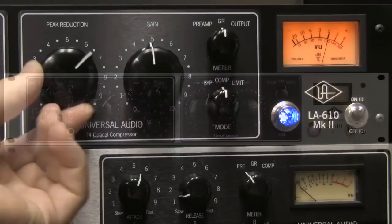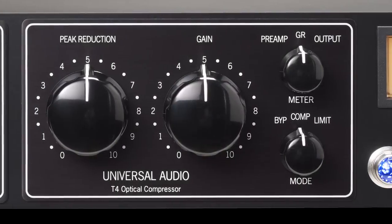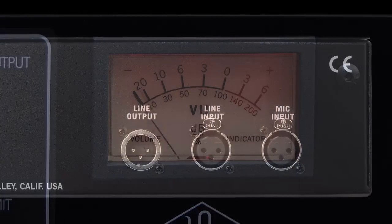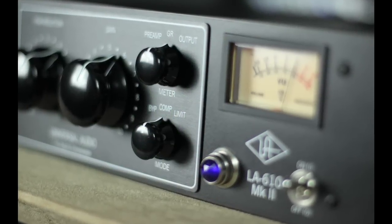While the preamp and compressor are identical to the original LA-610 that users have come to know and love, user-requested features such as true compressor bypass, larger metering, improved output signal, and auto-sensing power supply have been added, bringing the end user an enhanced experience.